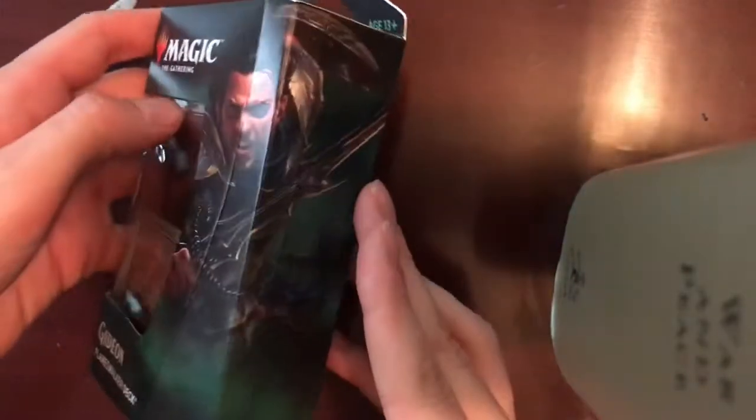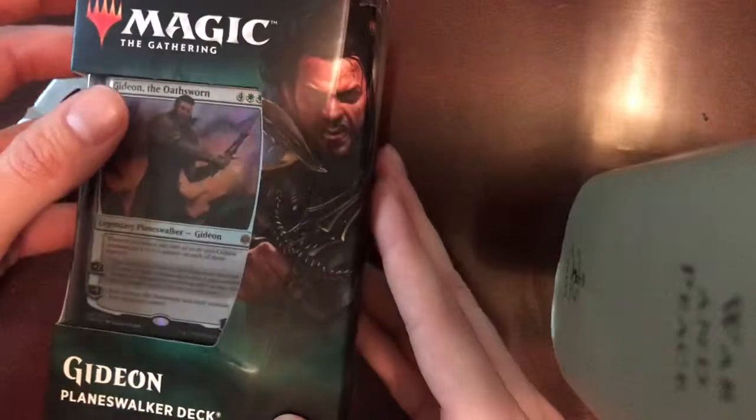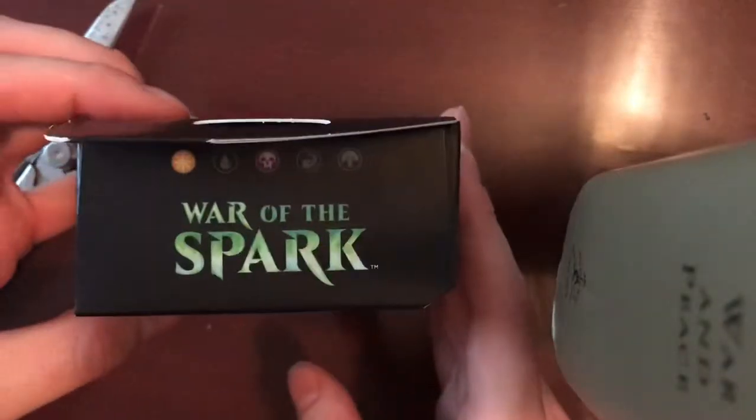They really outdid themselves with the packaging on War of the Spark. Look at all that.